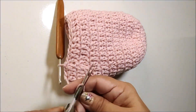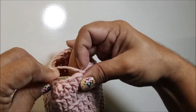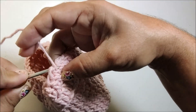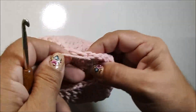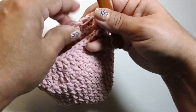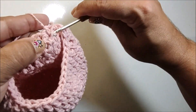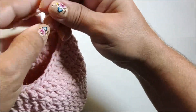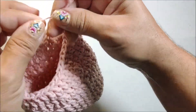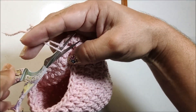Aqui eu vou cortar o fio. Retiro a sobra da laçada, passo a sobra por dentro, pego a minha agulha. No mesmo ponto de base, puxo o fio por dentro. Divido esse fio em duas partes. Vou pegar uma das partes, passo por um nozinho de base, e faço a sequência dos três nós. E agora é só você cortar a sobra.